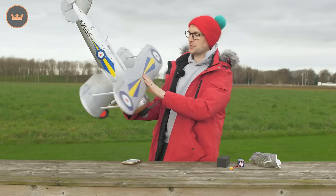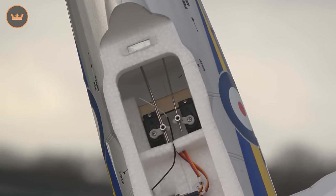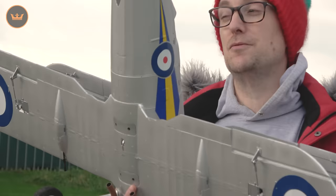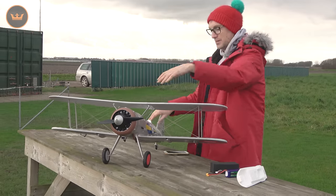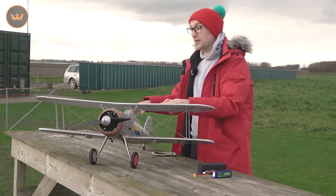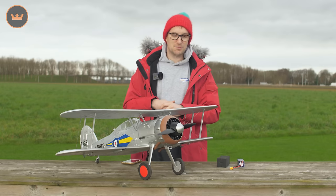If you tip it over you'll see there's lots of room for the other electronics. There's a small six-channel receiver, two servos for the elevator and rudder, and two servos in the ailerons — four 9-gram digital servos in the Gladiator in total. The motor is a 3719, 770KV brushless outrunner, and it's got a Durafly 40-amp speed controller.